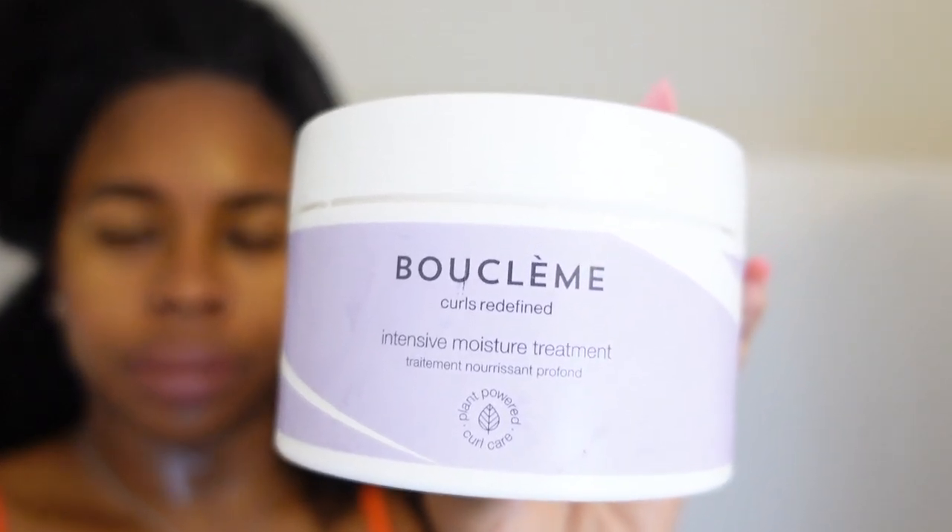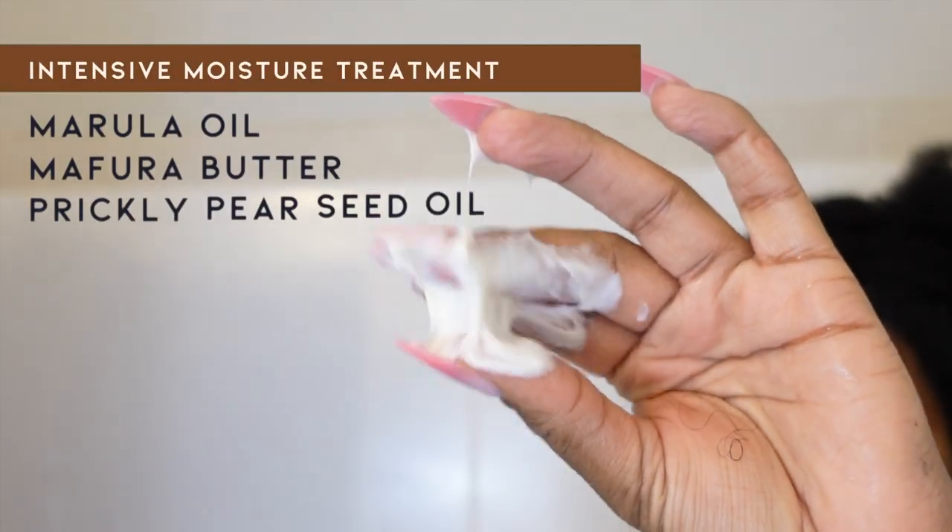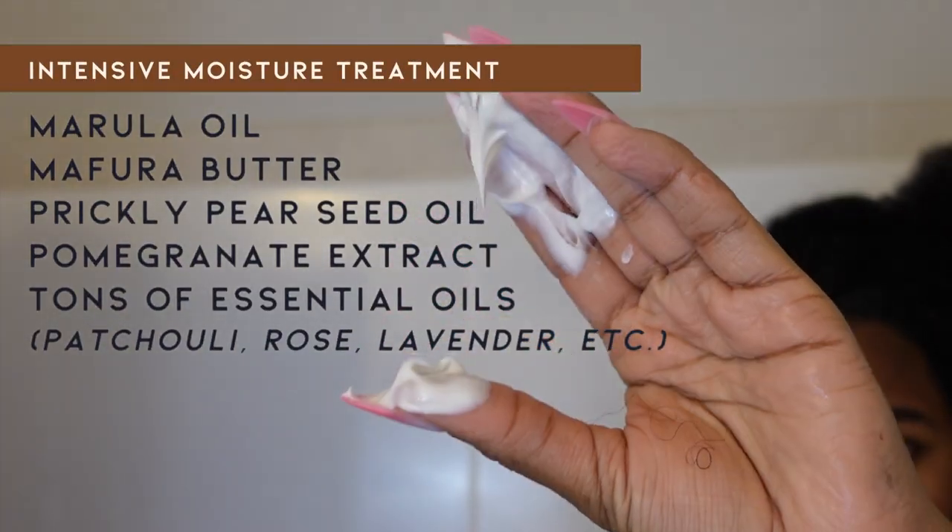These products have essential oils, so be extremely careful not to get them in your eyes, because I did by mistake and — oh my goodness. Next, I went in with Boo Clem's Intensive Moisture Treatment.